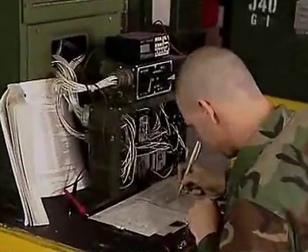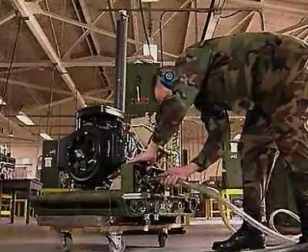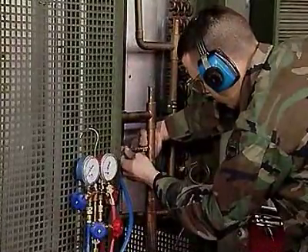Your duties may include soldering wire connections or replacing electrical parts using schematics, and working with engines that support air conditioning, refrigeration, and heating equipment. In addition, you may purge and recharge refrigeration systems.